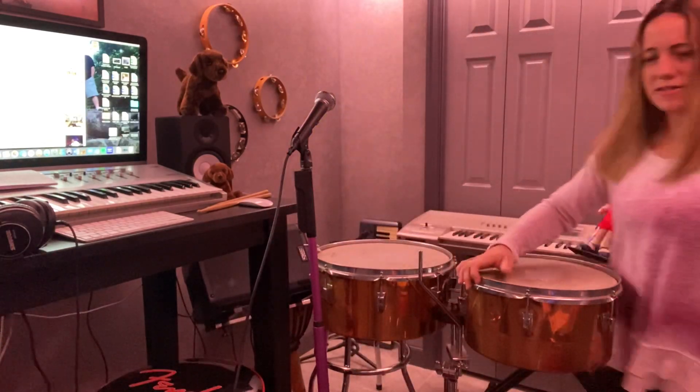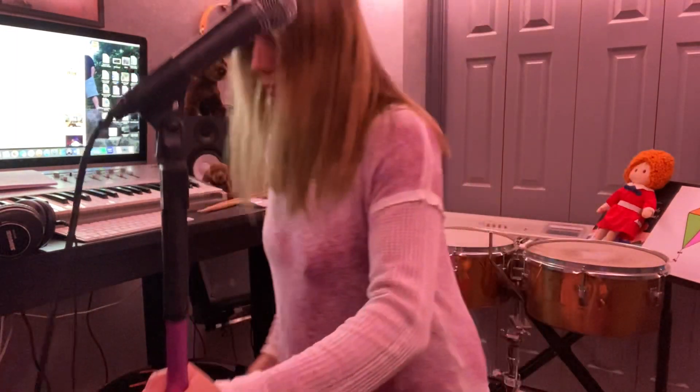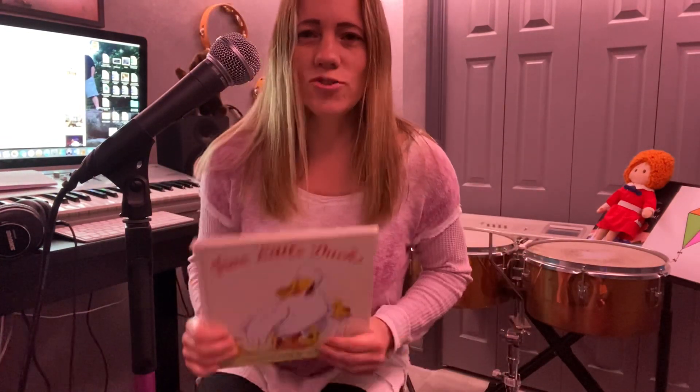So we're going to go to a story now. Love the timbales. Our story this week is called Five Little Ducks. True story — I was walking my dog Obie the other day and we came across a little stream in the woods. I looked down and I actually saw two ducks. Normally I would see ducks on a big pond or on the river, but I saw them in the woods in a stream.